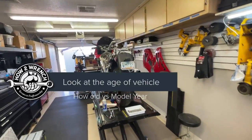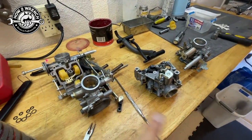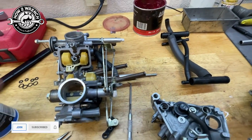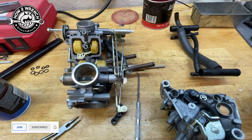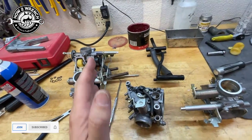On that V4 Honda 1995 VFR750 that we've been doing a bunch of videos on — our last couple videos, I did some shorts showing the fuel leaks on the crossover tubes and fuel supplies. Not really surprising for content on the How to Wrench channel.